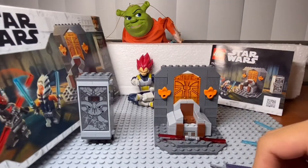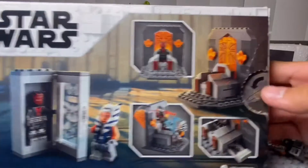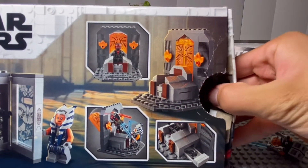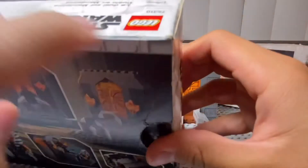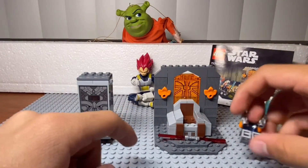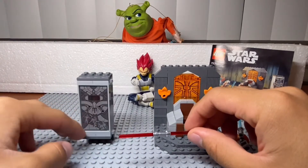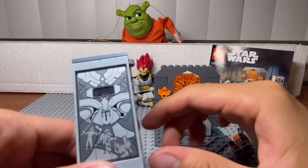This set costs approximately $20. To open it, for those who have not bought this — you have to press this and so you can easily open it, or with a knife. Don't forget to give it a like. It comes with, of course, Darth Maul, and you can build it for encasing it and it looks very cool.